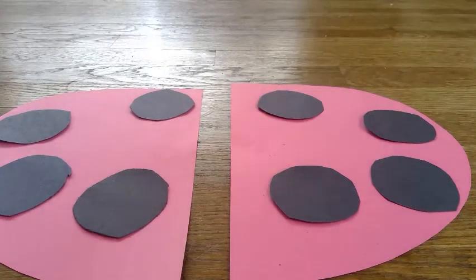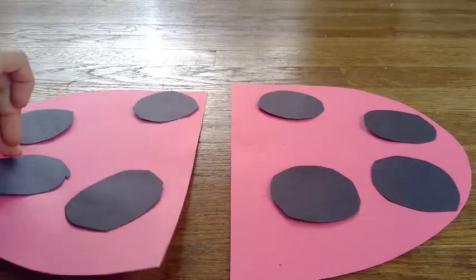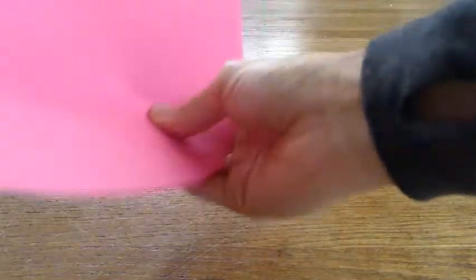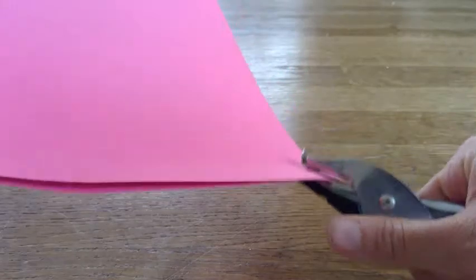Now you need to add the strings. You're going to take your wings and put them on top of each other, just like this, so that when you punch the holes they're in the same spot. You're going to take your hole puncher and punch one at the bottom, then turn it, and then one at the top, just like this.